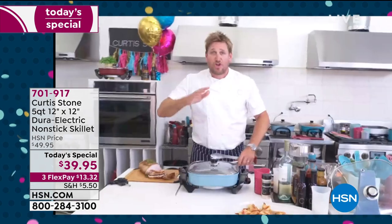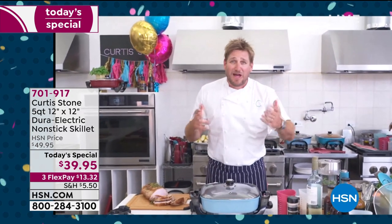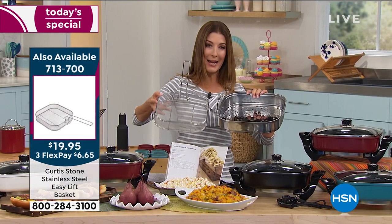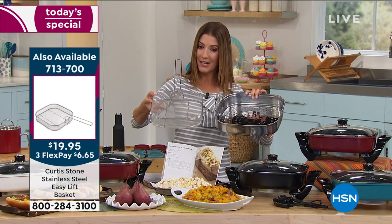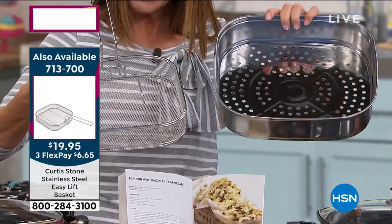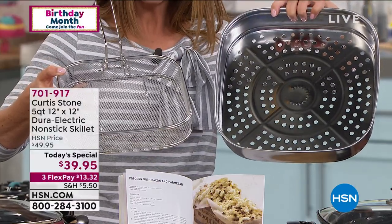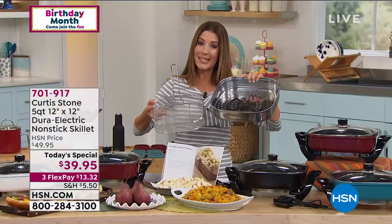There are so many different things you'll be cooking — sautéing, grilling, deep frying, blanching, boiling. If you want that wonderful easy lift basket for shallow frying, there are 400 left — item 713-700. You'll also see Curtis Stone using the steamer tray, which is designed to set right inside his electric skillet. They're both less than $20, and they both could sell out this hour. There's only one more presentation scheduled for today's special.